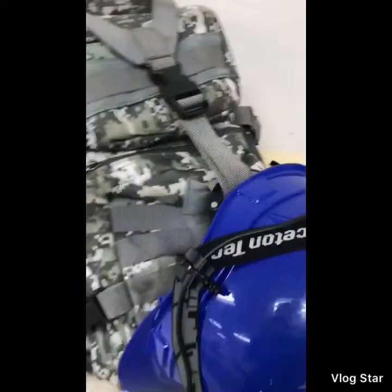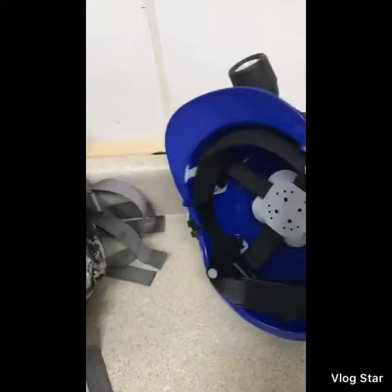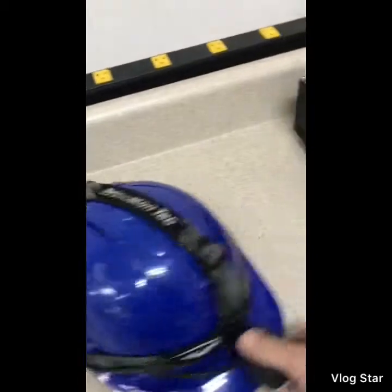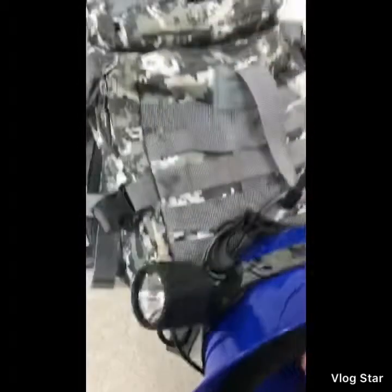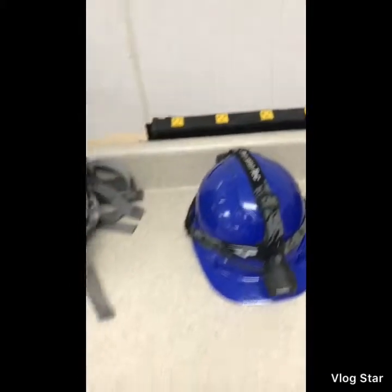I just got this backpack — I like it because of all the straps. The first thing is my hard hat, basic hard hat. The best part about it: if you do any kind of work in dark places or whatnot, get the headlamp. So awesome.